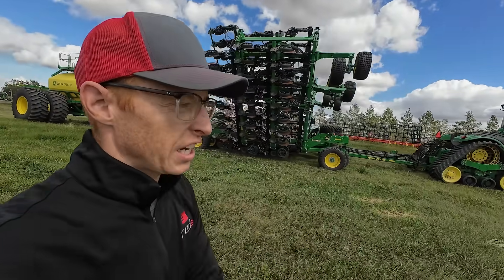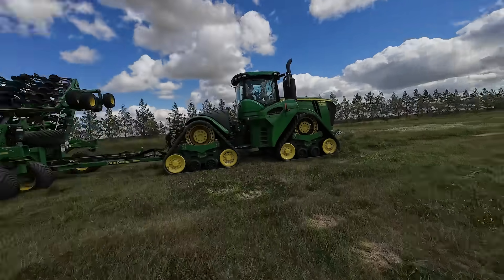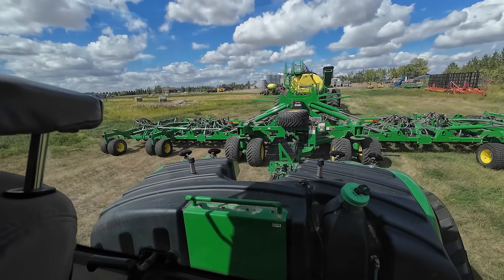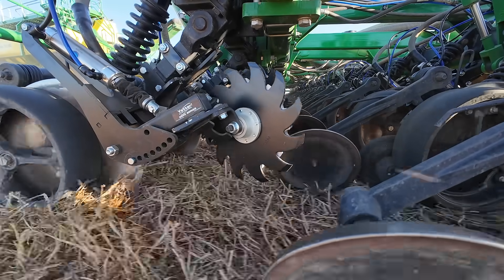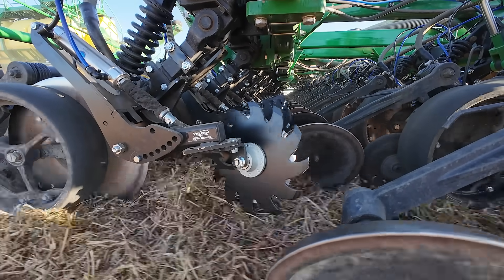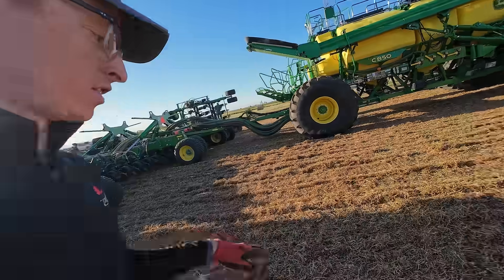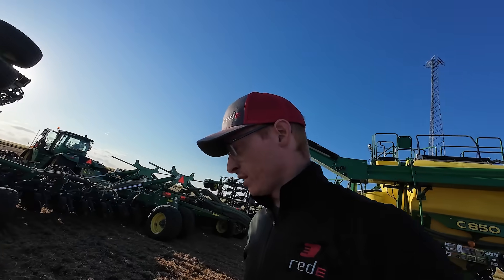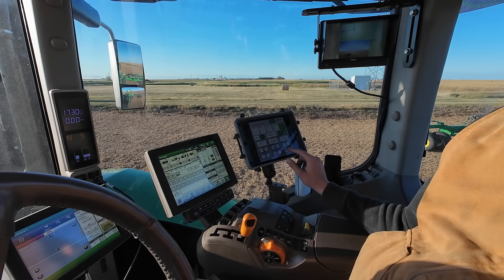We're going to the field to check it out — just got a little spot over there. Out in the field, we observed the row cleaners aren't going down far enough — they're not doing enough work to clear the trash. So we pull the pins and try again. Right now we have it set at 60 PSI, which we can probably knock down to 50.